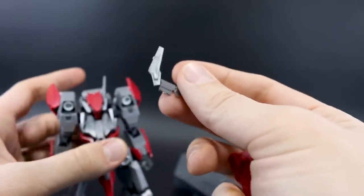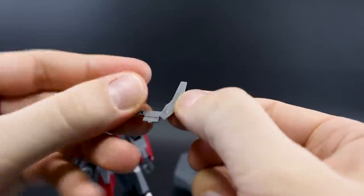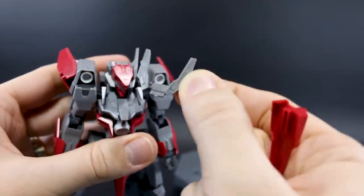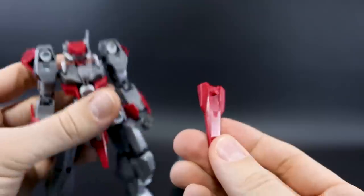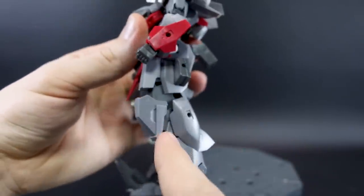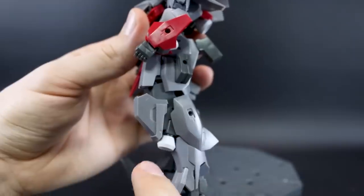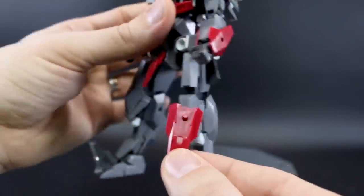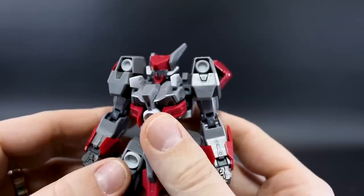You do have a handful of leftover parts from the Baselard. One is a different head part — if you don't like the asymmetrical fin on the default head you can use the Baselard's version instead. Another part goes on the knee and extends down over the front of the thruster bell at the front of the knee, which is a nice option if you want that look. Those are really the only leftover parts particularly worth mentioning.